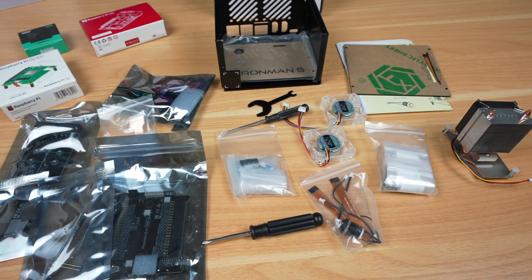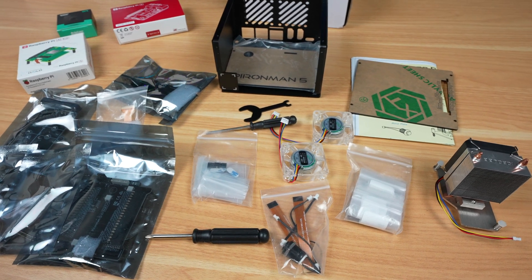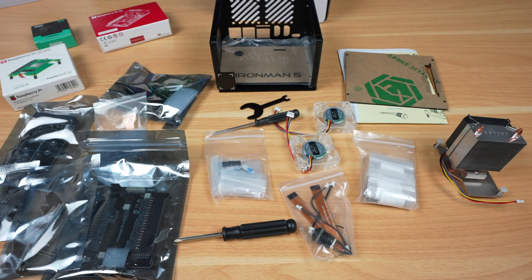Like with the previous case, there is quite a bit to the assembly process, so it takes more than a couple of minutes to put it together. They include a graphical instruction sheet, and the screws are all quite well identified, so it's not difficult to do.